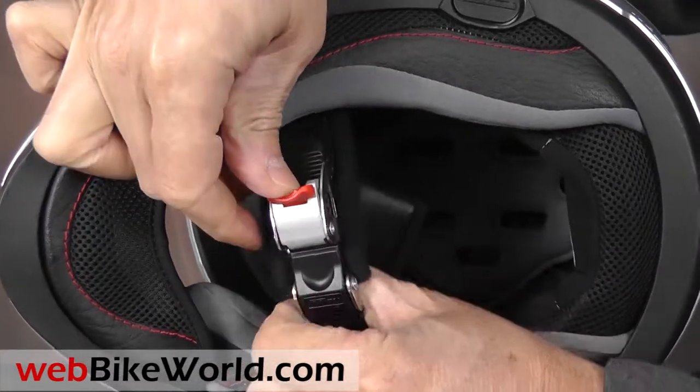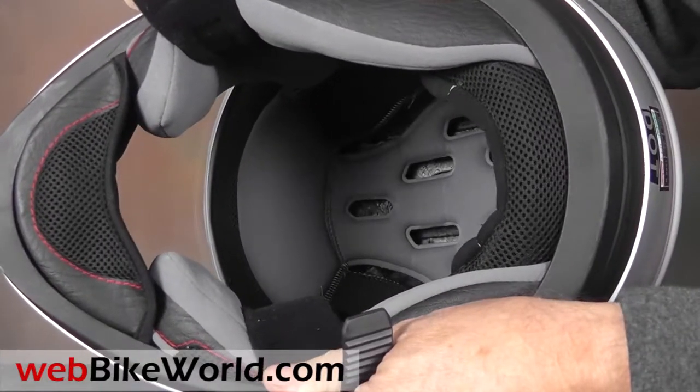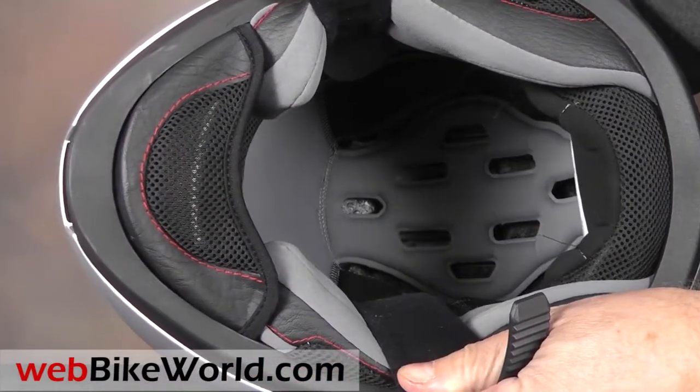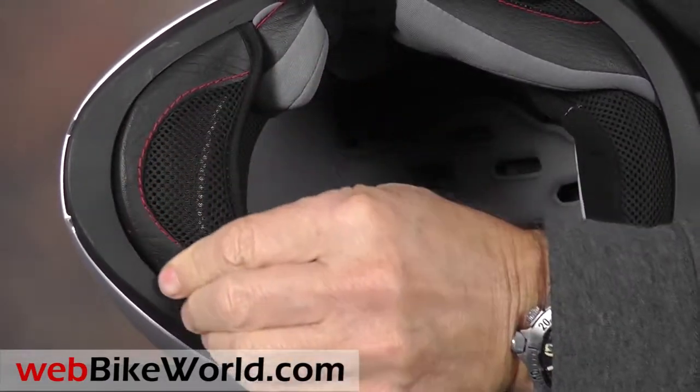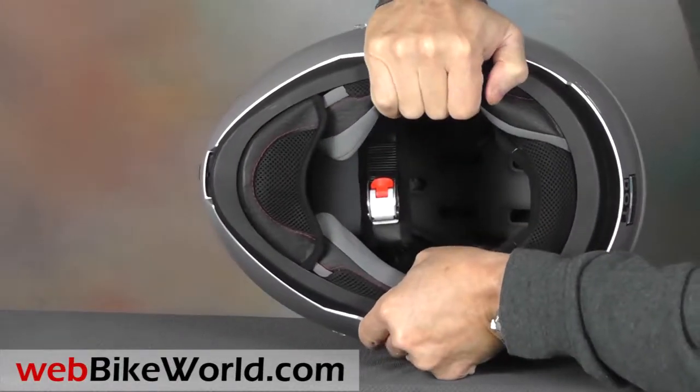The helmet has a micro-lock chin strap retainer and the lining is comfortable, if not overly plush, and the fabric feels just like the stuff used on the Nolan N104. A chin curtain is provided in the box and it can be a bit tricky to install — we're not sure why Nolan didn't fit it at the factory.